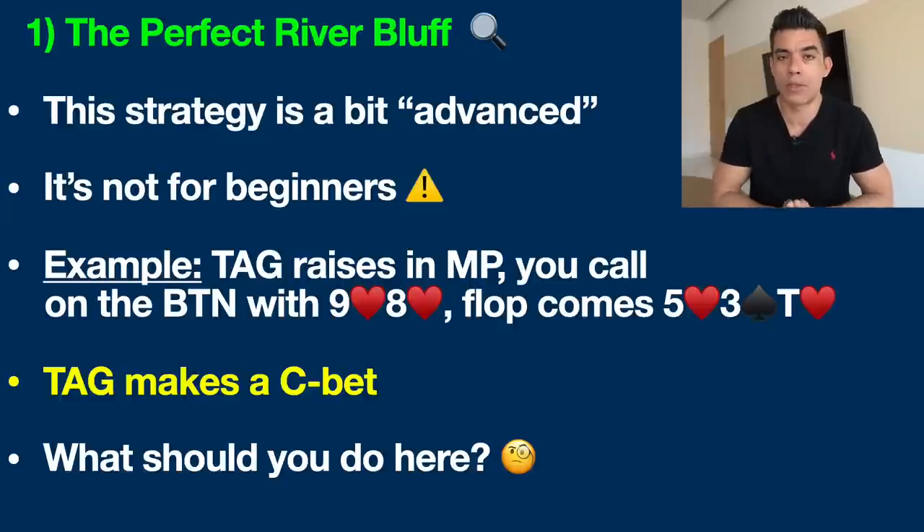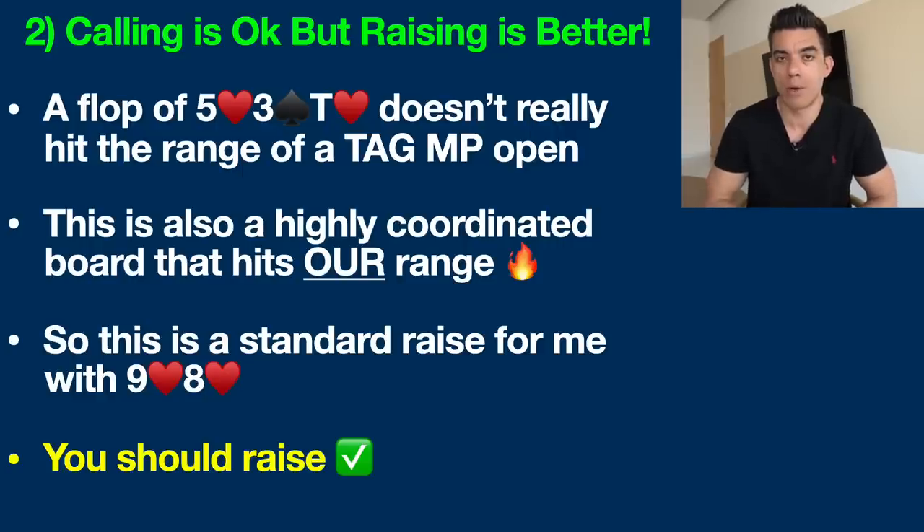The TAG makes their standard continuation bet, continuing aggression from pre-flop — we expect that a high percentage of the time. This board is slightly coordinated but also a little dry: a ten, five, and three. There's a flush draw present, but hands like two-four or four-six shouldn't really be in our range, so expect a TAG player to be betting here a large percentage of the time. So what should you do?